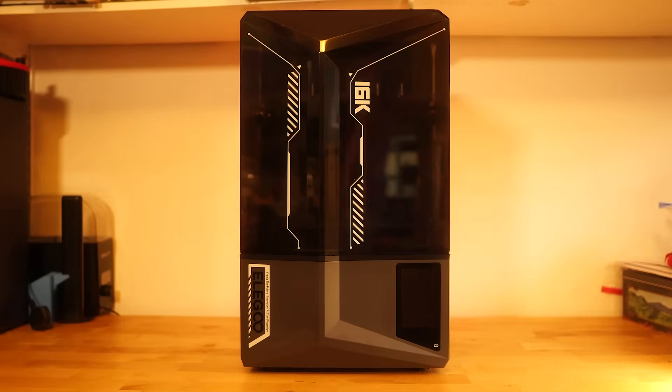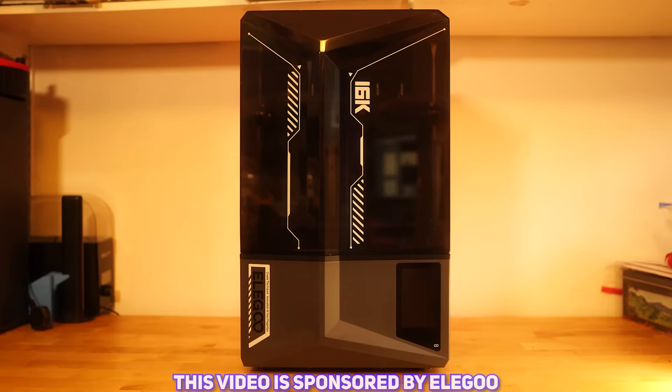Howdy folks, it is Scanner here. An unusual video today as we will be doing our first ever sponsored video on the channel. I've steered away from sponsored videos in the past — I never quite had the offer that made sense to me — but Elegoo came along recently and asked if I would like to do a video featuring their Saturn 4 Ultra 16K.